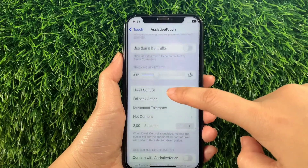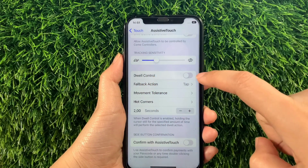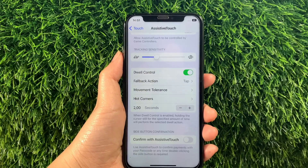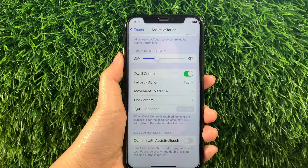Then in the Assistive Touch, scroll down and find the Dwell Control. As you will see, there is a switch button located on the side of it. All you have to do is just tap it to enable until it becomes green. When Dwell Control is enabled, holding the cursor still for the specified amount of time will perform the selected Dwell Action.